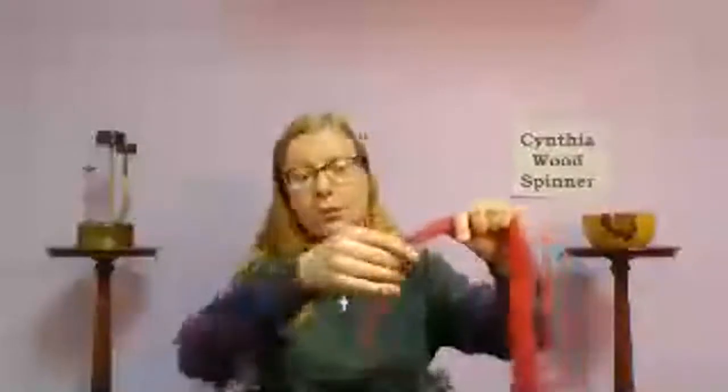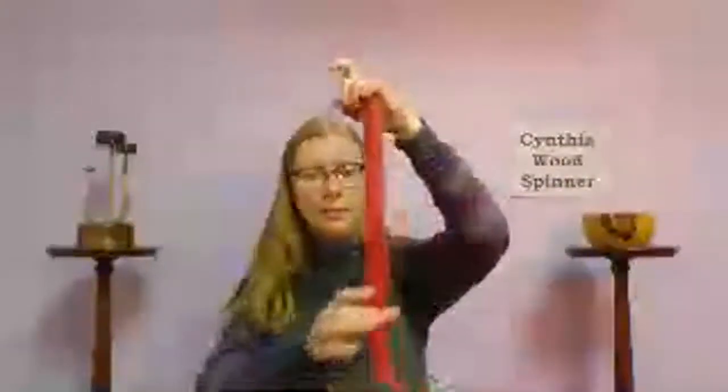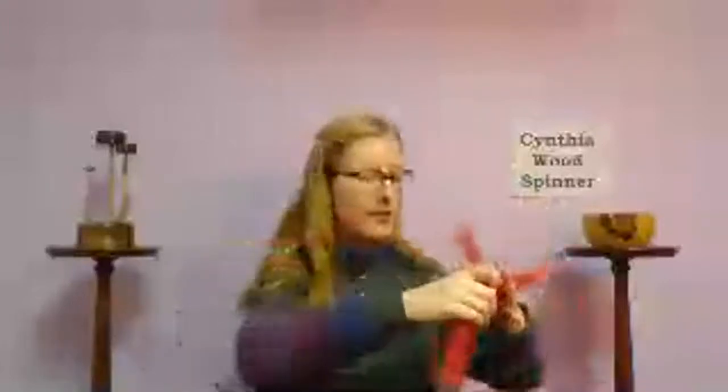To begin, pinch and pull off the end of the fiber to create a thinner section that's a couple of inches long — about as wide as your palm. This thinner section is the beginning of drafting, and that is half of the method called park and draft: the spindle holds still while we work with the fiber, and when the spindle is moving, we're not trying to mess with the fiber.